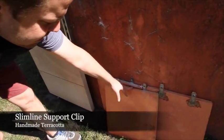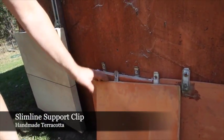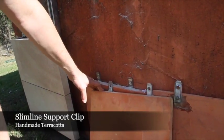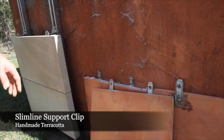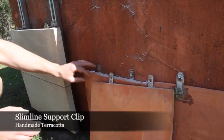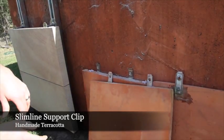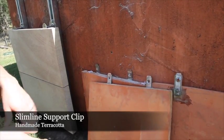This is a handmade piece of terracotta which measures 400 by 400 by 25mm, giving it a weight of 8 kilograms per panel. We've installed this into the concrete substrate again with our support clip, and you can see here we've pushed our top flaps of the support clip back for ease of installation for the tiler.